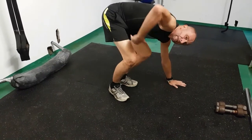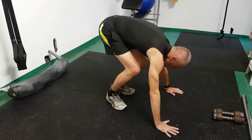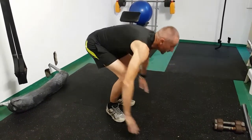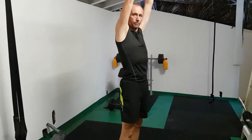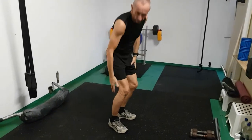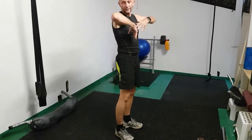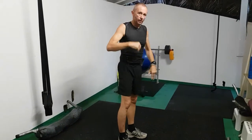From there, jump forward — you're working legs, butt, and also your abdominals. Then spring up with a jump: you're working legs, calves, core, and also arms and shoulders as you lift up.